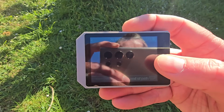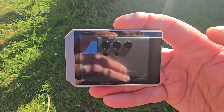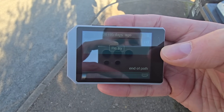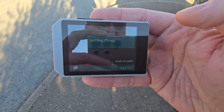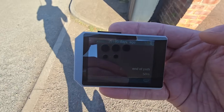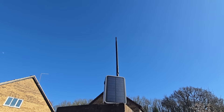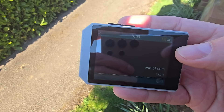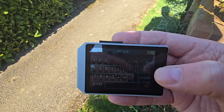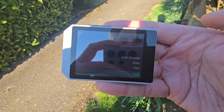Starting at the end of my front path, I typed 'end of path' and sent it — zero hops, went direct, not using the repeater. About 50 meters away: sent again, and it came back via the repeater I'm carrying under my arm. Now about 200 meters from the mast, I've dropped the repeater on top of a brick wall to help. I reset the path, typed '200,' sent it — and got two hops back, so it's definitely going via the repeater on the wall.